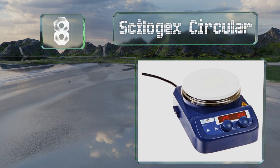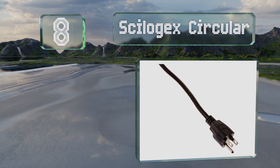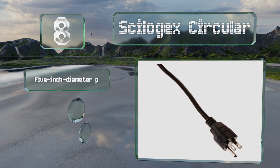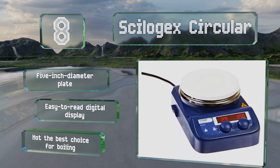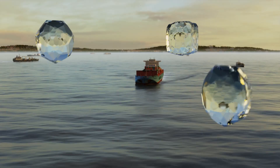At number eight, the Skylocheck Circular is a breeze to operate because basic directions are printed on it. Even though it does have a heating functionality, you may find that the temperature control dial is not sensitive enough. It's equipped with a five-inch diameter plate and an easy-to-read digital display, however it's not the best choice for boiling.